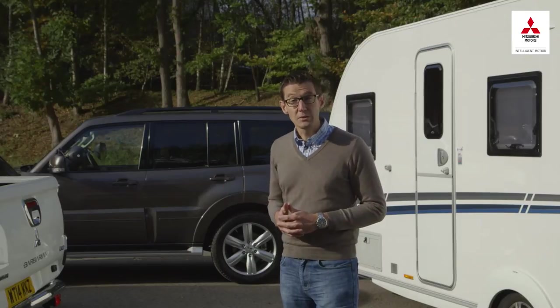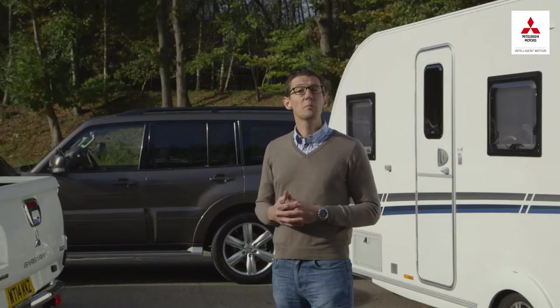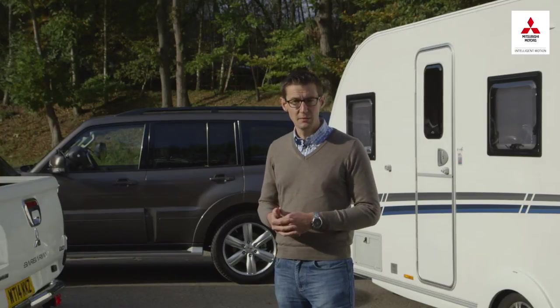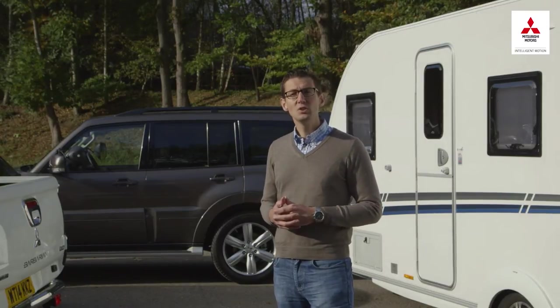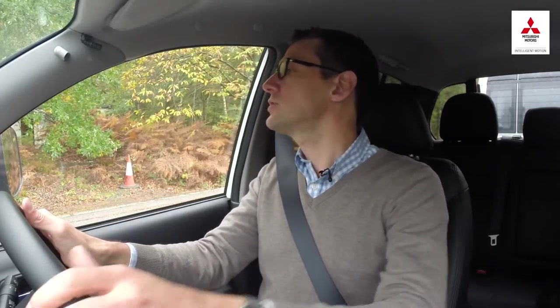Nothing brings some tow car drivers out in a cold sweat quite as much as reversing. There's no doubt that towing backwards isn't particularly intuitive, but with a little practice it's not as hard as many caravanners think. You'd think reversing would be simple enough, but caravans and trailers seem to have a mind of their own when going backwards. The thing that confuses a lot of people is that you need to turn the wheel in the opposite direction to what you'd expect — so if you want to go to the left, you actually turn the wheel to the right.